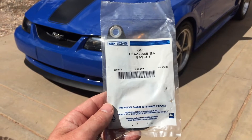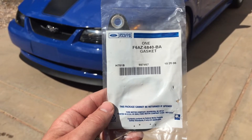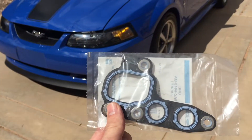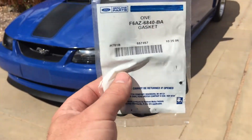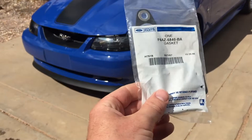Now this is the gasket that's recommended for the Mach 1 for the 4-valve. There's a part number right there, and you can tell it's blue. From what I understand, the orange one is for the Cobra if it's a Ford part. Fel Pro makes orange gaskets and other manufacturers, but for the Ford OEM parts, the blue gasket is for the Mach 1 and the orange one is for the Cobra.